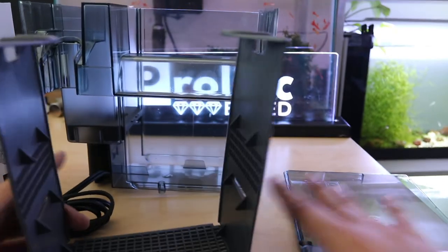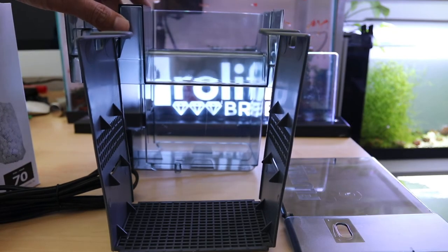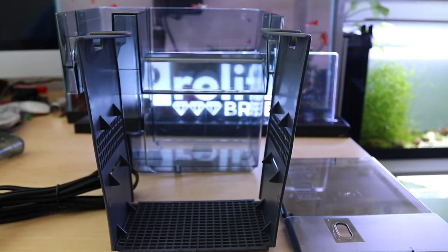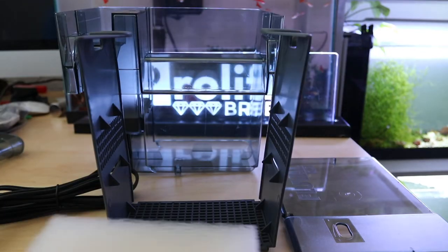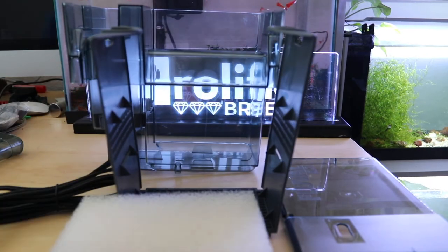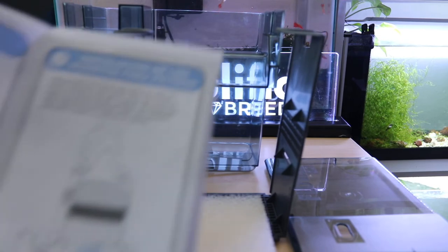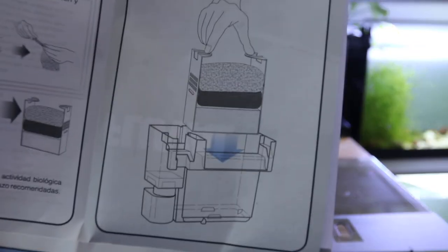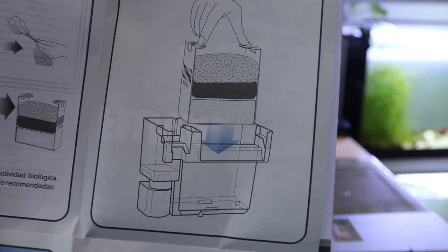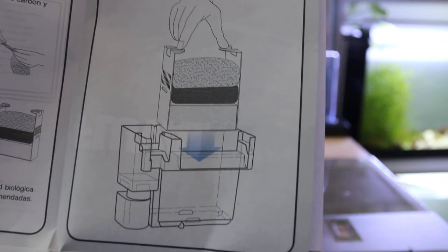Here's the entire filter — the lid, the caddy, and the housing in the back. It's 7 watts. Here's the sponge filter. I usually put this on the bottom. According to the instructions, they recommend the sponge filter on bottom, the carbon in the middle, and the bio rings on top.